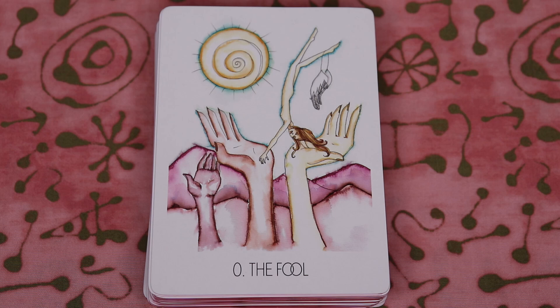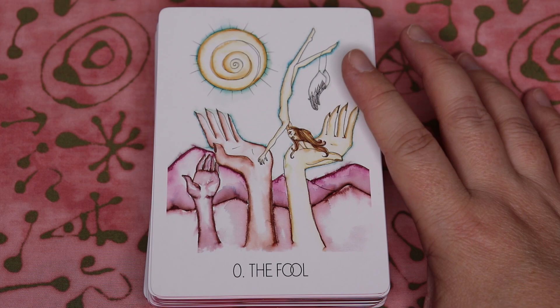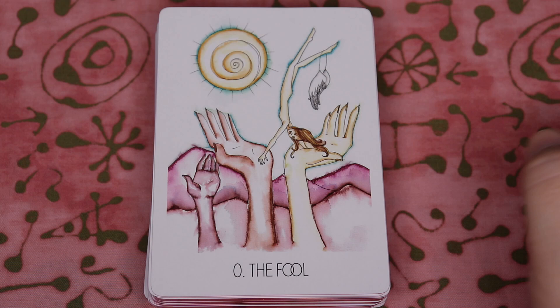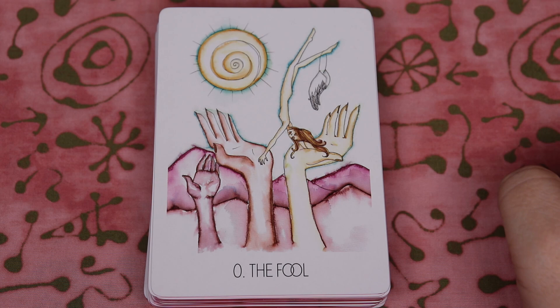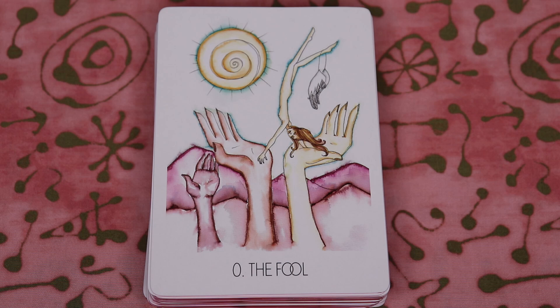So this is one of the cards that initially really sold me on wanting this deck — I think this is such an outstanding image. The figure has wings, but she literally set the wings aside and took a cliff dive, trusting in this universal support underneath her. There's a real feeling of faith to this card. She's still got her wings but she doesn't feel like she needs to use them — instead she decided to take a literal leap of faith. And these hands underneath are really speaking to that spiritual support. I think that is so, so beautiful.